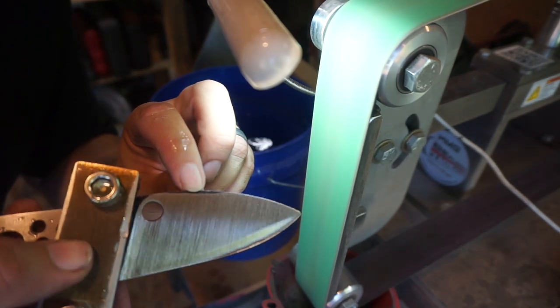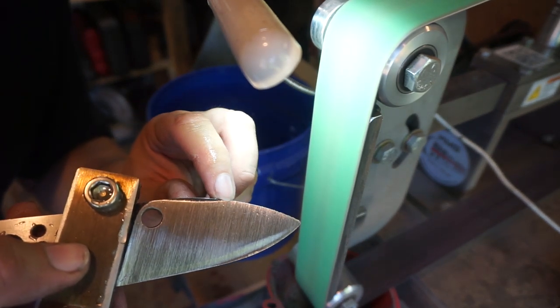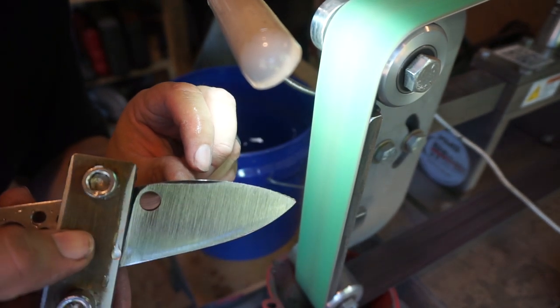That's how much I'm leaving on there because the next belts that we do will take the rest of that off.